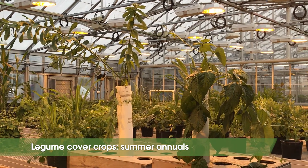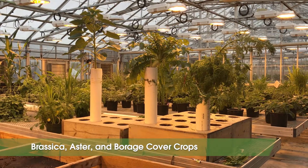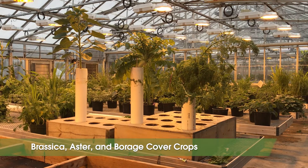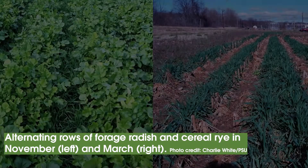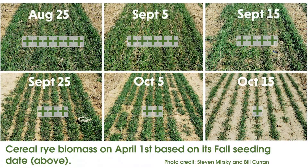The species we've grown come from the grass, legume, brassica, and a few other less represented plant families. Some of these species are winter annuals and some are summer annuals, while some are winter hardy in New York state and others are not. The amount of benefits we get from the cover crop species in this video depend on how long the cover crop is allowed to grow and the amount of biomass it can produce.